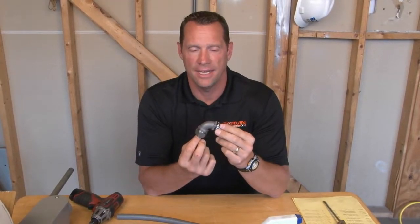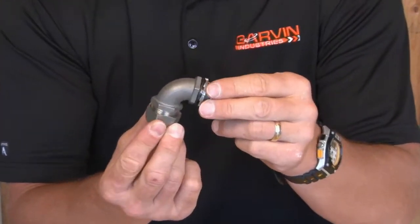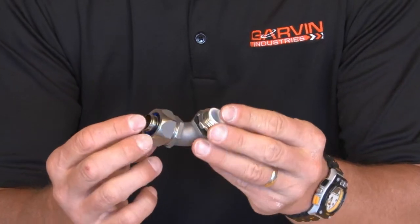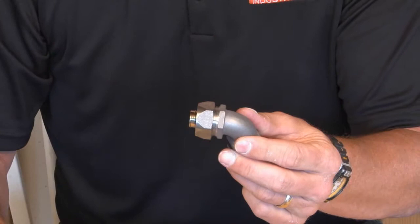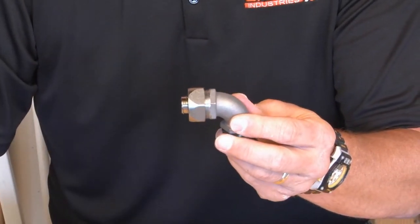Garvin Industries LTC-SS 5090 is a 90-degree liquid-tight connector made from premium stainless steel. It comes complete with a cast stainless steel gland and installs on liquid-tight conduit like a traditional liquid-tight connector.